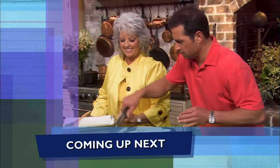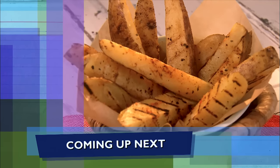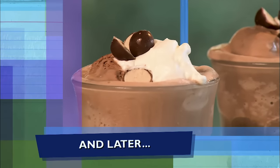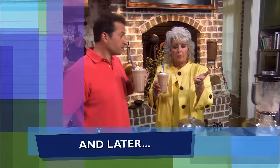Coming up next, we're cooking up a sinfully good combo — guilty turkey black bean burgers served with thick-cut cheater fries. And finally, a divine chocolate malted milkshake that tastes just like a liquid malted milk ball. Be sure to click like, subscribe, and the notification bell so you'll never miss a video.